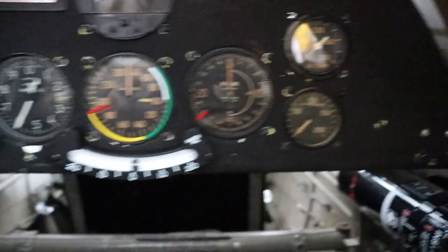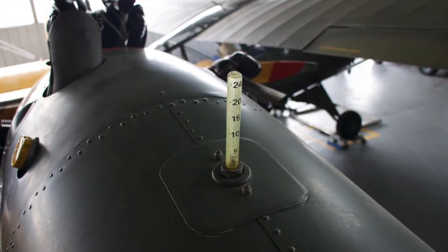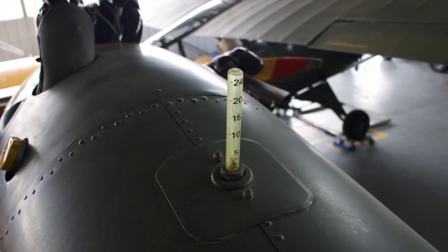Pretty uncomplicated when it comes to instruments. And I almost forgot — the fuel gauge. It sits just forward over the instructor pilot. And finally, oil pressure.